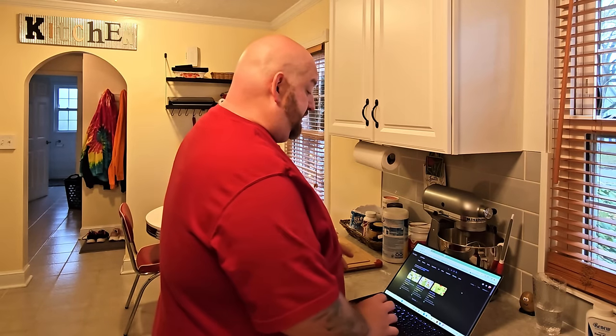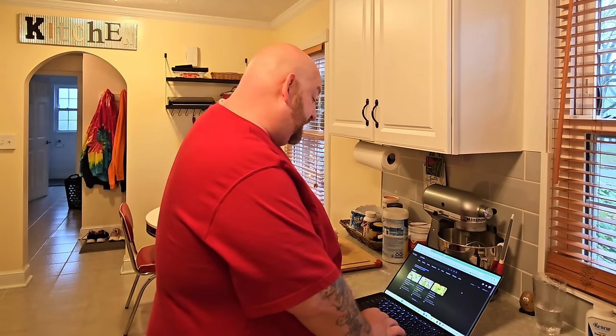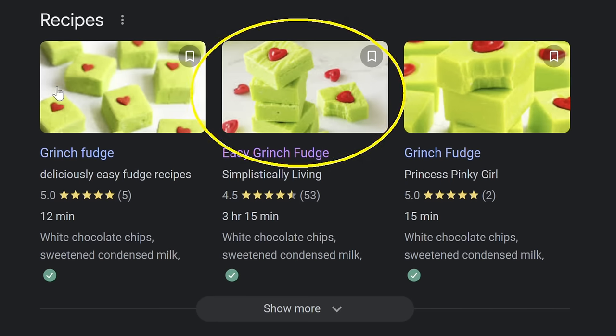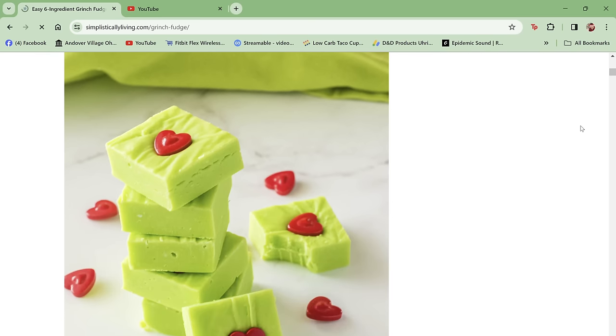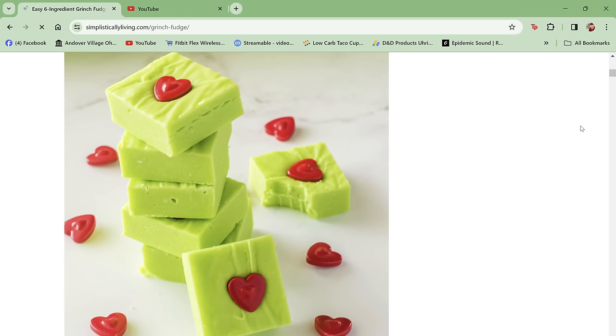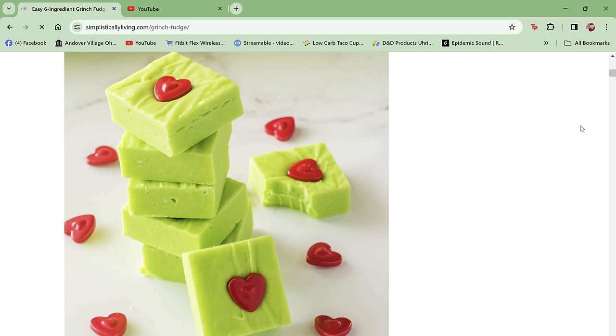We're going to use a recipe I found on a website called Simplistically Living. There are a lot of options when you search for Grinch fudge, and this one looked absolutely delicious. It says easy six-ingredient Grinch fudge recipe, and the pictures looked absolutely awesome. Does that not look absolutely delicious for an awesome Grinch Who Stole Christmas movie night? The hearts we're going to use are a little bit different than what's on the site — I wanted some that would be easier to eat with the fudge. Using this recipe, let's get down to making our fudge.